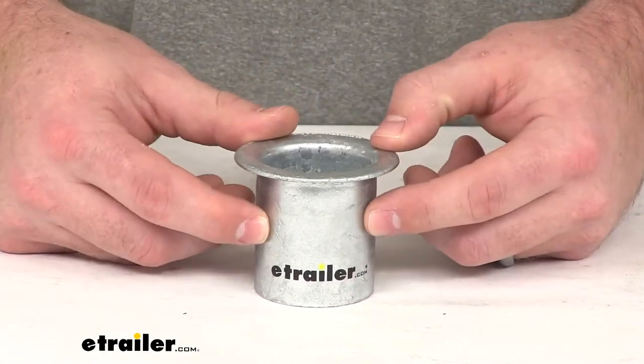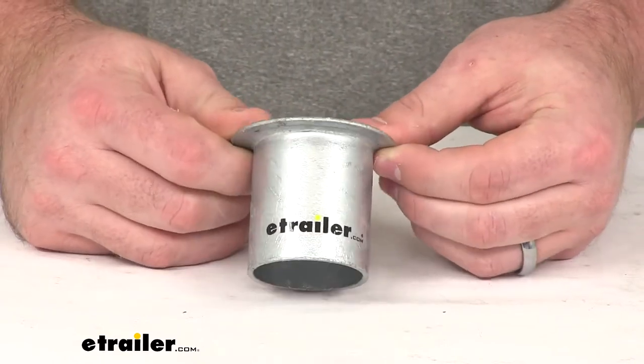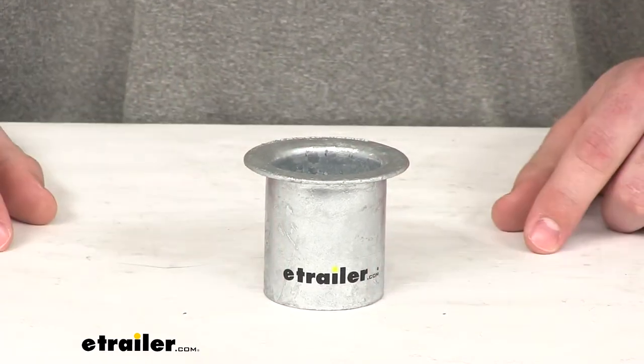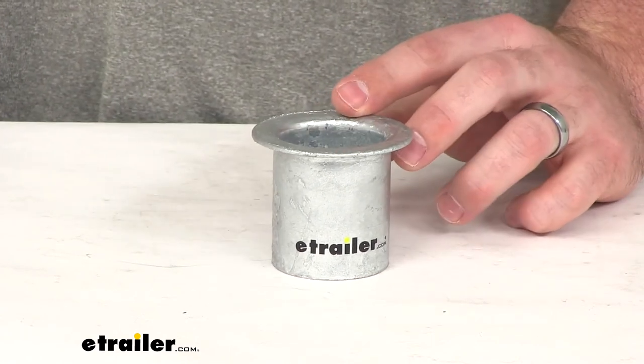This is constructed of a hot-dipped galvanized steel, so it's going to be very sturdy and corrosion resistant. It's going to do a good job holding up and protecting our mooring buoy. That's going to complete our look at the TaylorMade Mooring Collar.